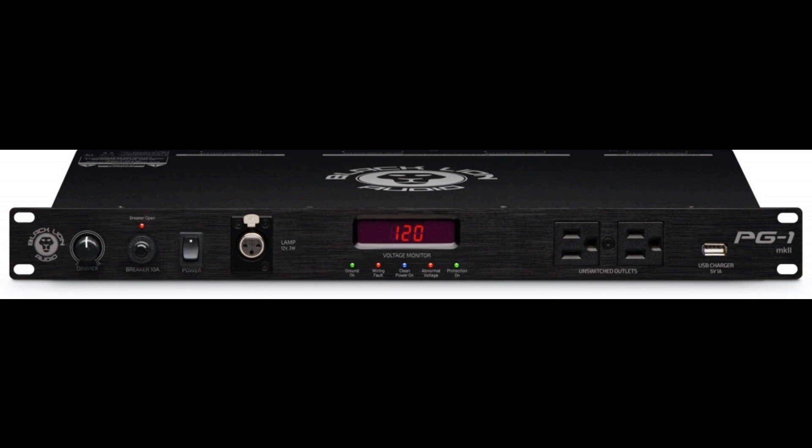Black Lion Audio is proud to announce availability of its PG-1 MKII, marked as a numerical replacement for its preceding PG-1 Power Grid 1, a 1U rack-mount power conditioner with the same dimensions — W: 19 inches / 48.3 cm, D: 9.8 / 24.9 cm, H: 1.7 / 4.3 cm — weight of 10.6 pounds / 4.8 kilograms, and price of US MAP $299 / EU SSP €299.